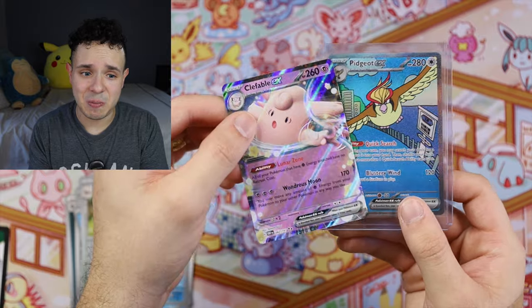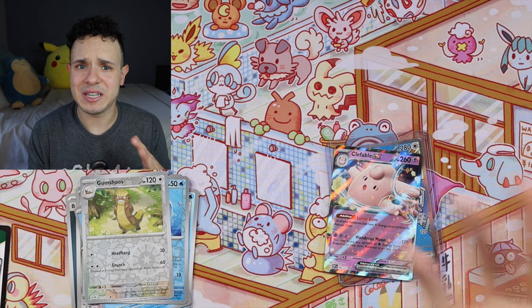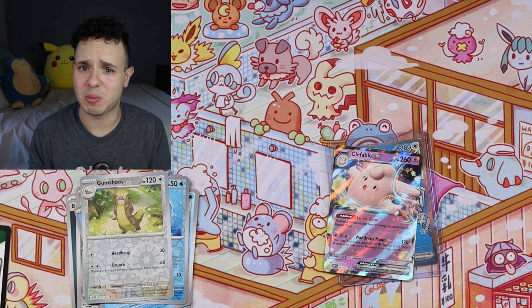Putting Clefable EX next to our Pidgeot EX — that looks pretty solid. Do I wish we could have gotten one more pull out of six packs? Sure, but you're not guaranteed that with every box product. We didn't pull anything crazy but this product comes with cool extras like the magnetic protector and stand. Overall we ended up with a really awesome Pidgeot EX Illustration Rare and Clefable EX — I can't be too mad. Do you think this was worth the $40? Let me know in the comments, subscribe if you aren't already, and keep an eye out for future Pokemon and video game content!